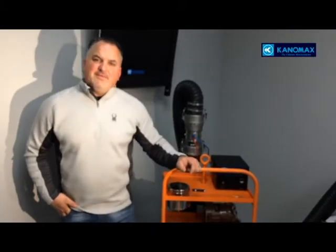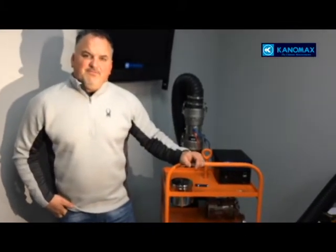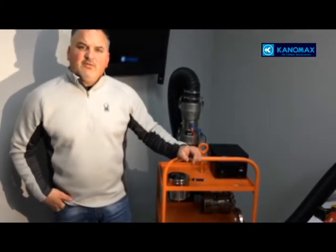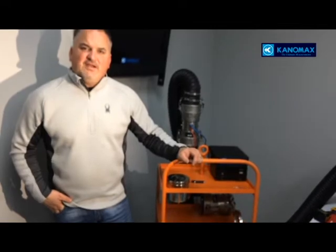Good day. I'm Michael Exich with Canamax USA, and I'm very pleased to create this informational video on our duct air leakage tester 6900.